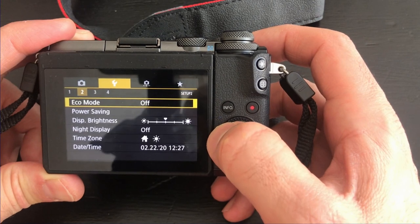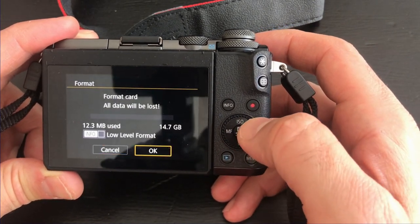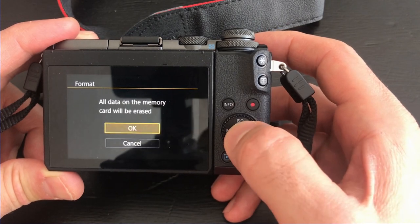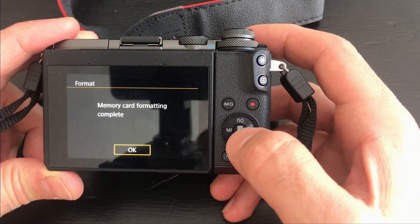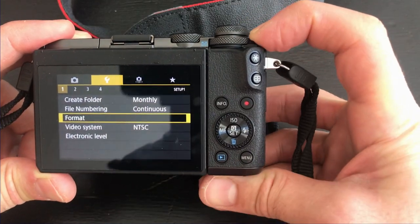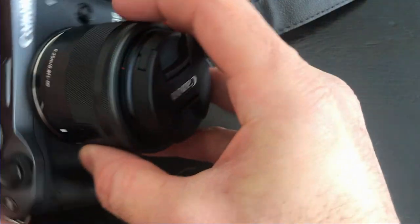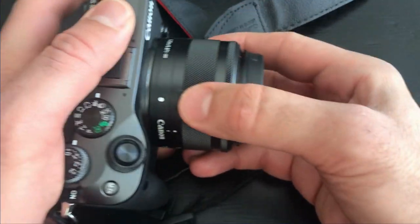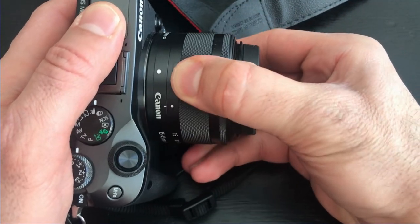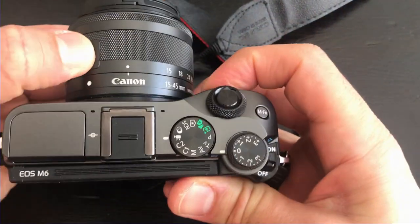After confirming the firmware was updated successfully, reformat the SD card so you don't accidentally update the firmware again. Simply format the card in the camera. Now reattach the lens after turning off the camera. I hope you enjoyed this video and found it useful — if you did, please subscribe to my channel and hit the notification button to be notified of new videos. Thank you for watching!